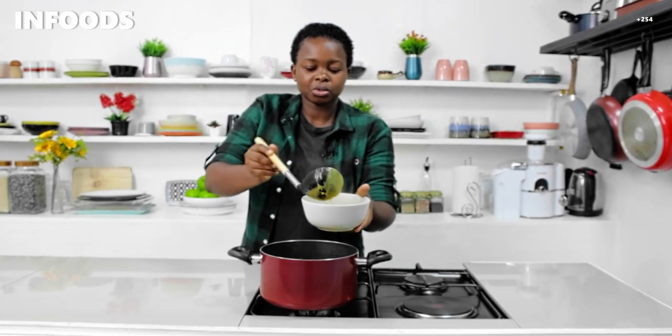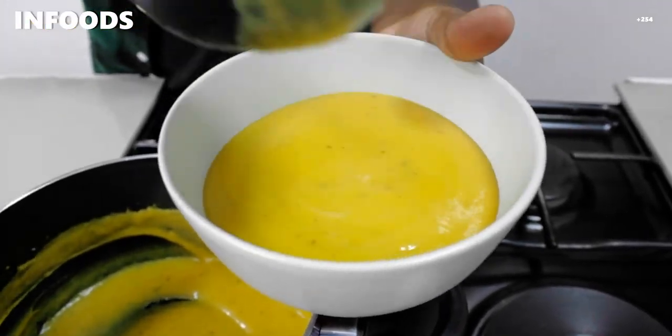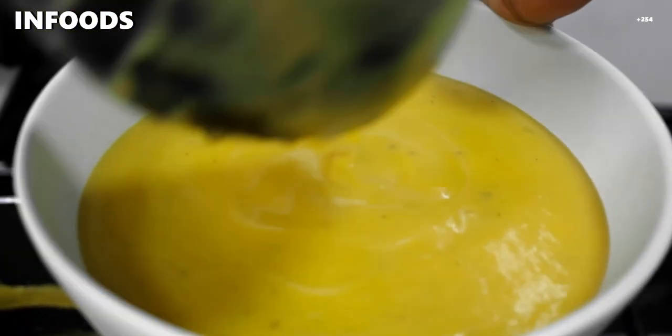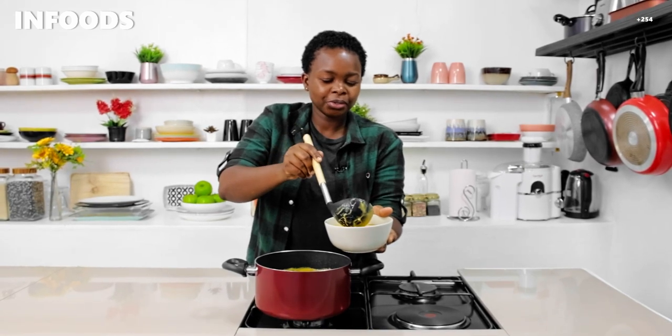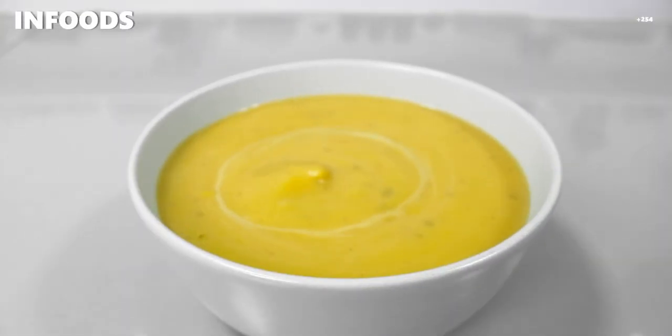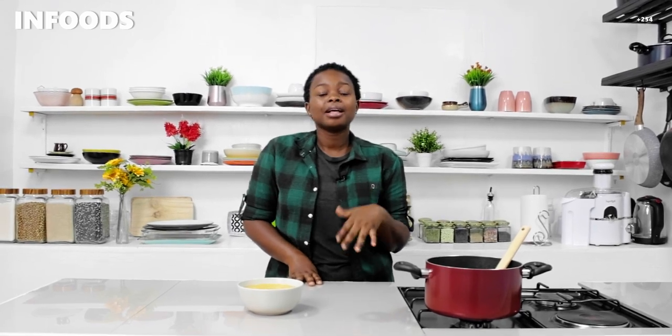I love everything about my soup — it has a good color and it smells amazing from the garlic, oregano, and thyme. This is going to be filling. This recipe serves one or two, depending on how hungry you are. I love the consistency of my butternut soup; it's creamy and I love the coconut flavor from the coconut cream I added, so don't leave that out because it's going to make your soup even more delicious. I hope you enjoyed this video — don't forget to like, share, and comment. Enjoy your butternut soup, bye!